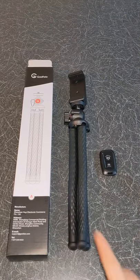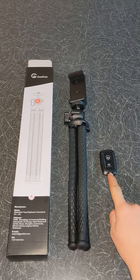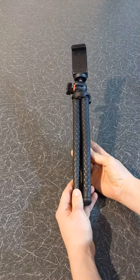Inside the box you have the tripod and a remote shutter. Now let's have a look at the tripod.